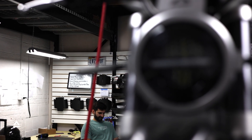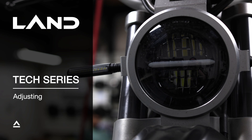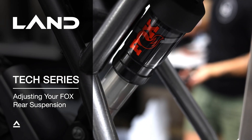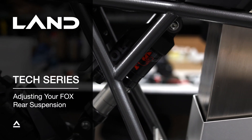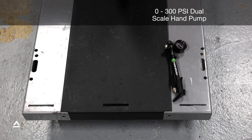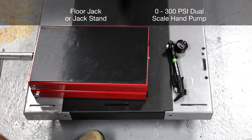Welcome to our next video in our tech series. This video we will guide you through the process of adjusting your Fox rear suspension for optimal performance and also cover recommendations for suggested PSI. The equipment needed is going to be a 0 to 300 PSI dual-scale hand pump and a floor jack or jack stand.